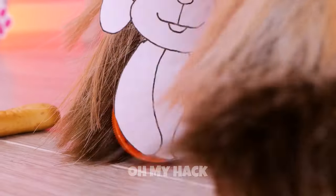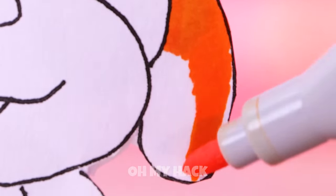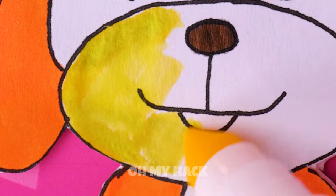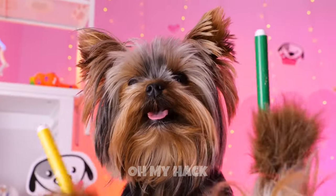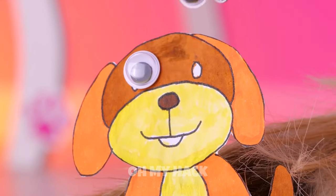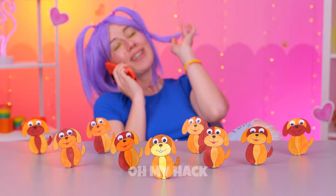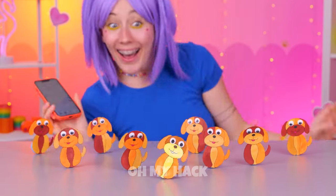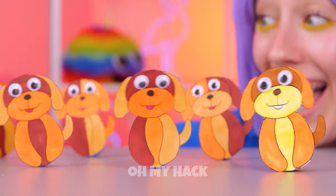Add clay and a paper dog. Color them in. For the eyes, let's go with googly. The gang's all here. Let's get rocking. They just keep going and going and going.